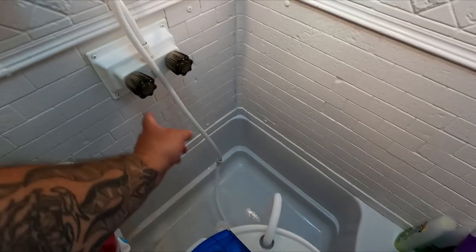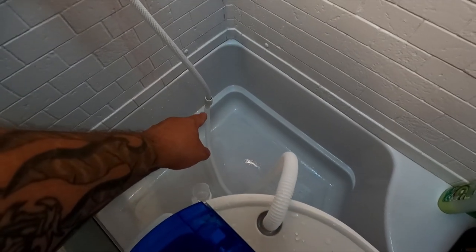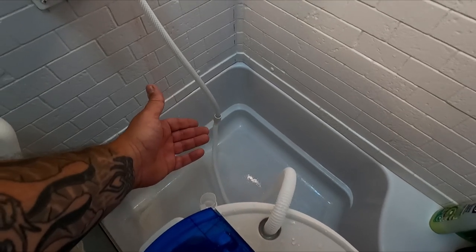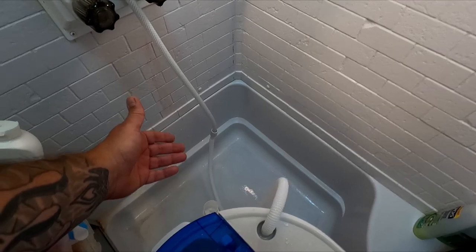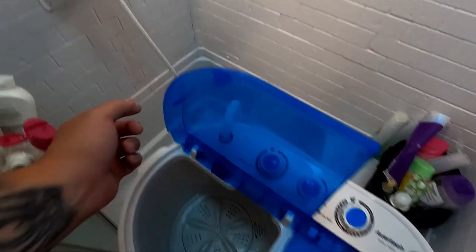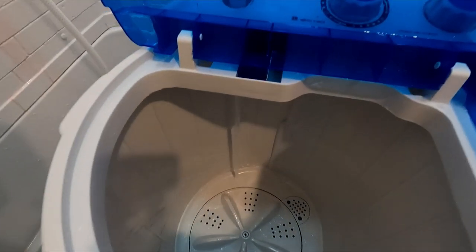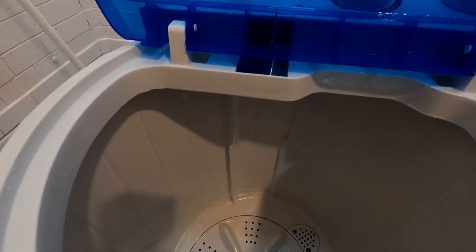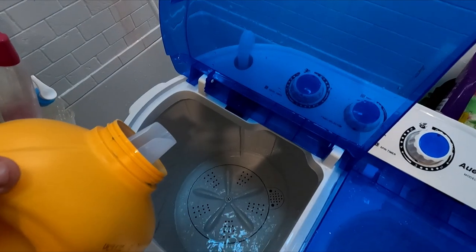Since the hose doesn't fit on anything in the shower or sink, I unscrewed the shower head and the hose goes in there — it fits well enough to feed the water and works just fine. So the hose is hooked up, I turn it on, and you can see the water coming in. Then I put a little soap in.